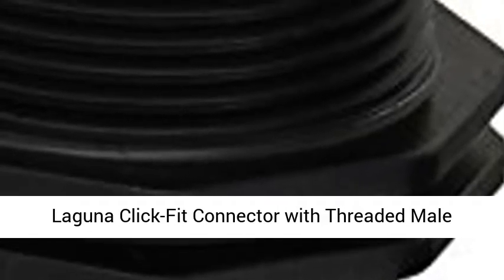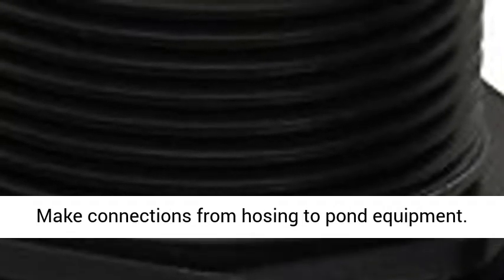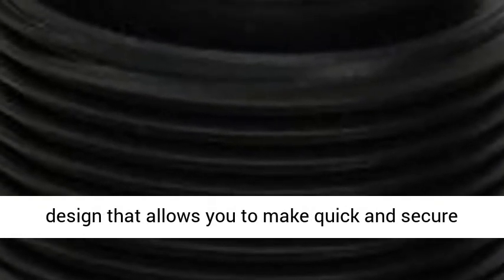Laguna Click-Fit Connector with threaded male fitting, 1-1/4 inch. Reversible, it makes connections from hosing to pond equipment. Connectors feature the patented click-fit coupling design that allows you to make quick and secure attachments by a simple clicking action.